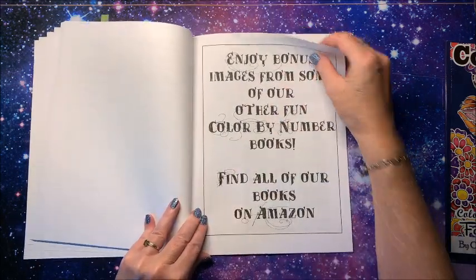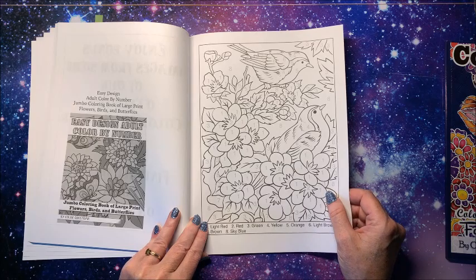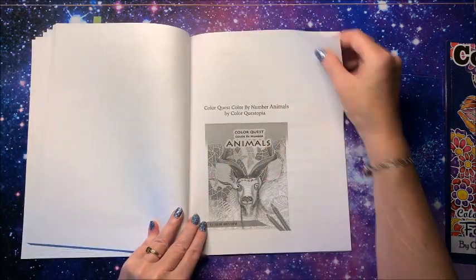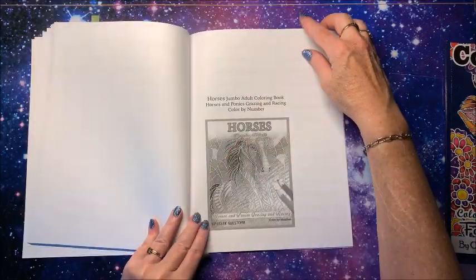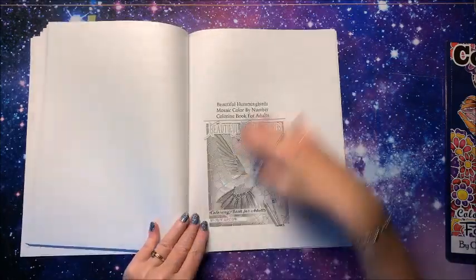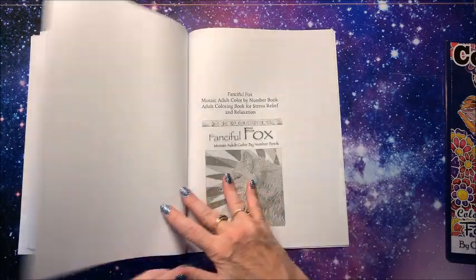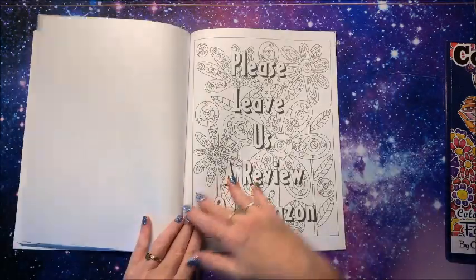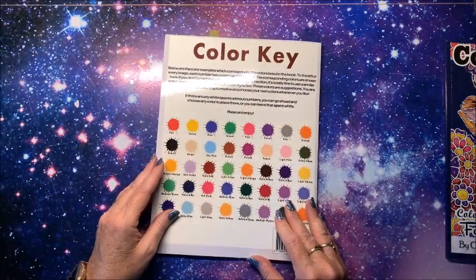Some bonus images here — from their easy design adult color by number book, the animal one, the horses, the hummingbirds, and the Fanciful Fox. Asking for a review, blank sheets, color key.